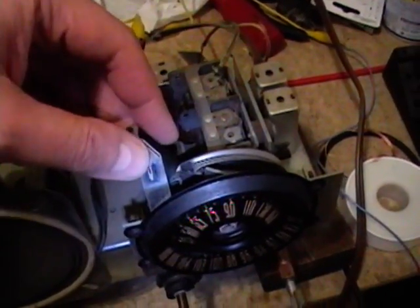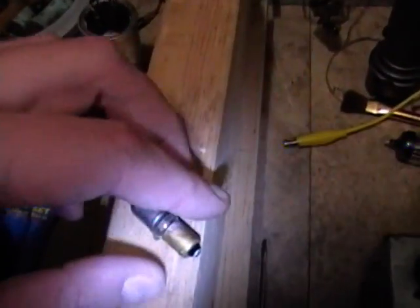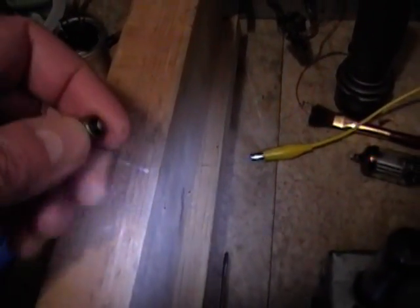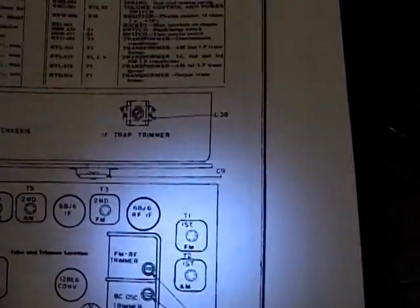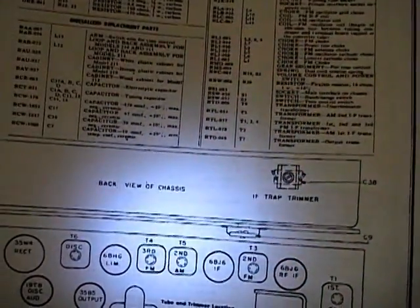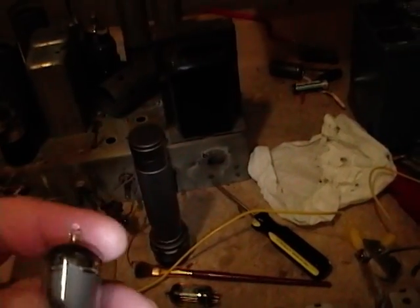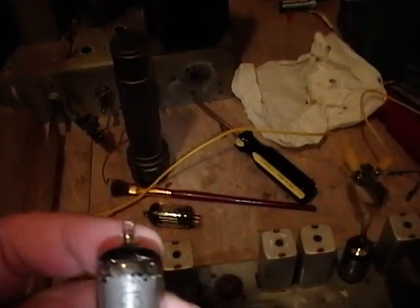I slid the dial light socket off the support and it had a type 47 bulb in it with an open filament — so that takes care of that. I have a few brand new ones so I'll pop one in. I checked all the tubes and they all tested fine. Then when I went to put them back in, I got out the tube chart: 6BJ6 check, 12B6 check, 6BJ6 check. Then I got to the 6BH6 — well, I don't have one. What I have in there is a 12BA6. I double checked it against the tube chart on the bottom of the radio, and that is supposed to be a 6BH6.